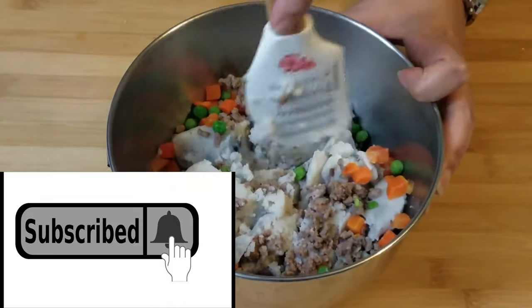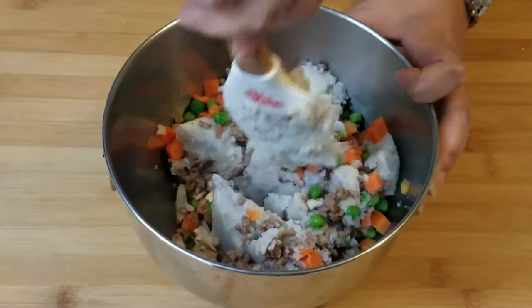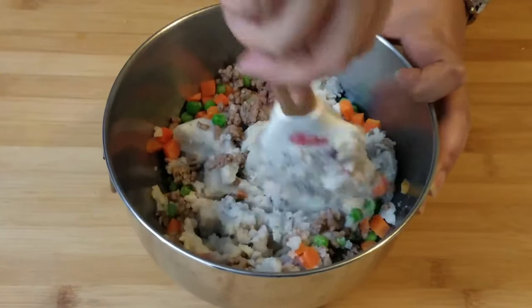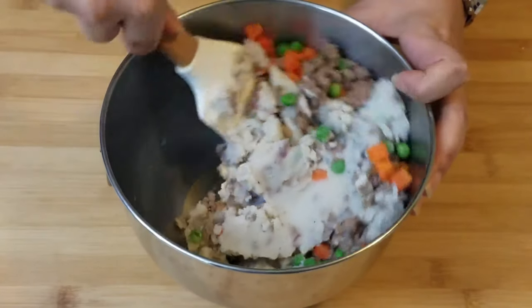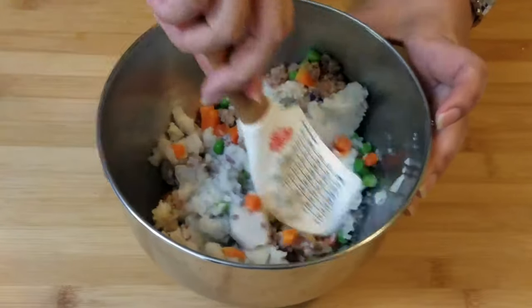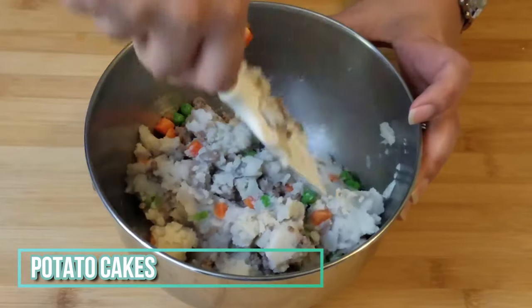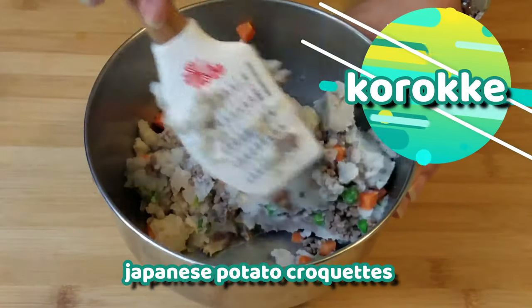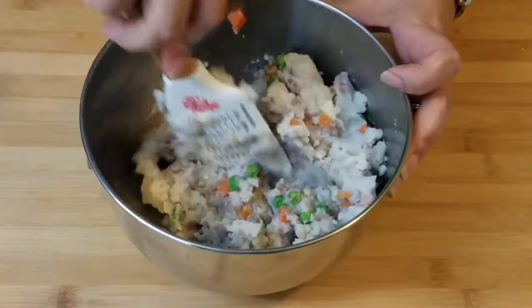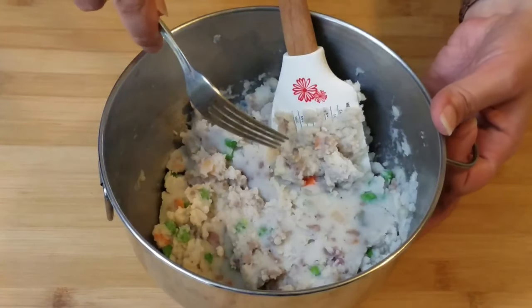One of the great things is if you have ground beef for the week and you made mashed potatoes, your leftover mashed potatoes and your ground beef could be turned into these potato cakes — or as I like to call them, koroke. Now we're going to turn these into little cakes, so now that this is all mixed up pretty well, we're going to go ahead and beat our egg.